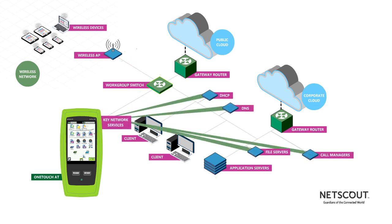From there, the OneTouch AT tests the performance of the key network services, including DHCP and DNS, and applications such as file servers and call managers.